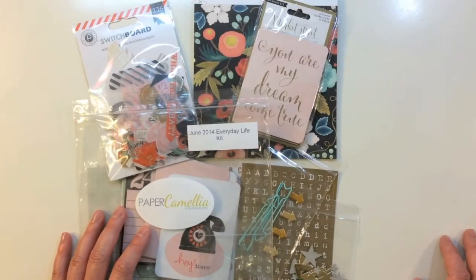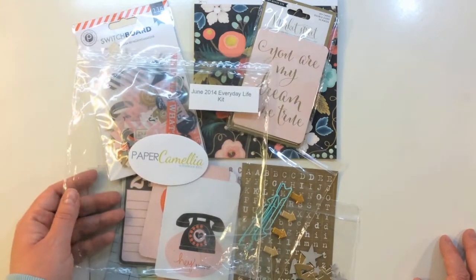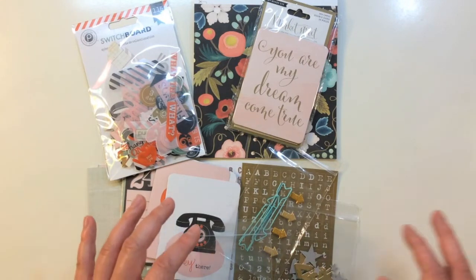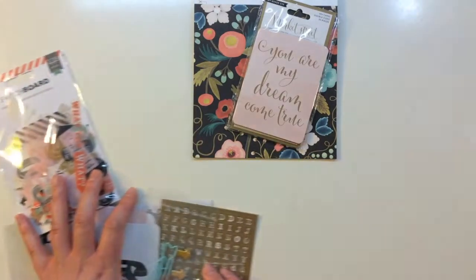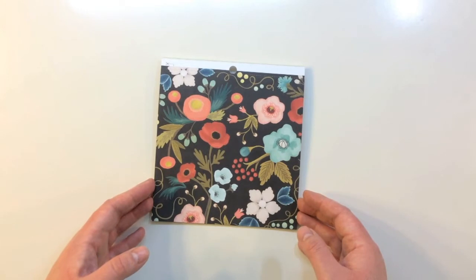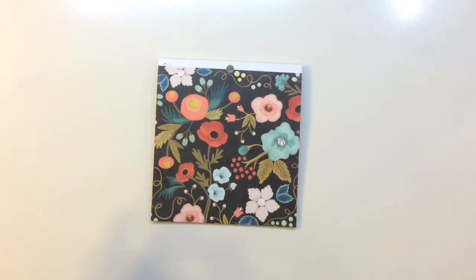Next I'd like to show you the June 2014 Everyday Life Kit from Paper Camellia. This is a Project Life or Pocket Style scrapbooking kit with 4x6 and 3x4 cards and 6x6 pattern papers — so there's a lot in this kit. The 6x6 pattern papers are a shrunken-down version of the 12x12 pattern papers from the main kit, plus some different designs that weren't included in the main kit, which I think is really fun.